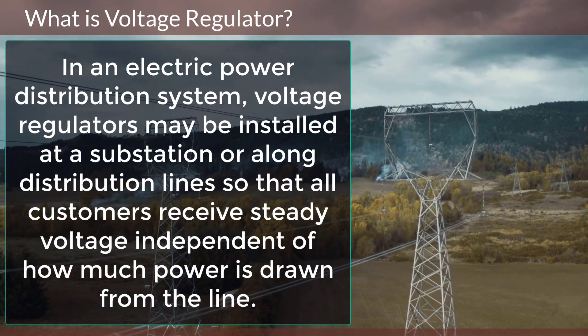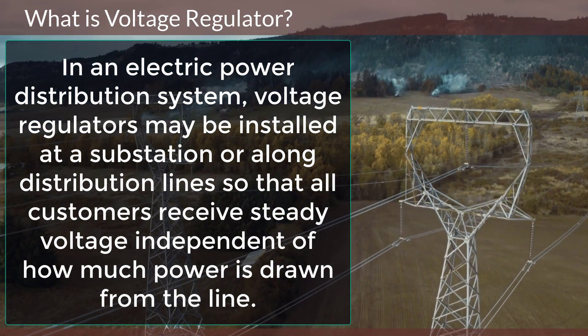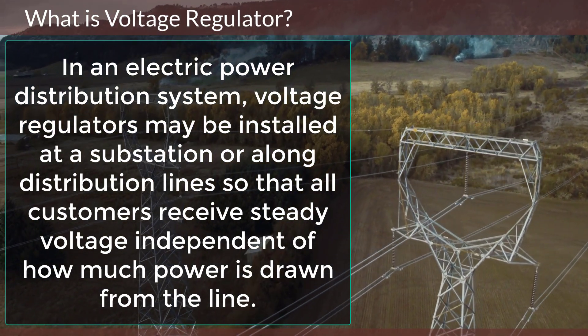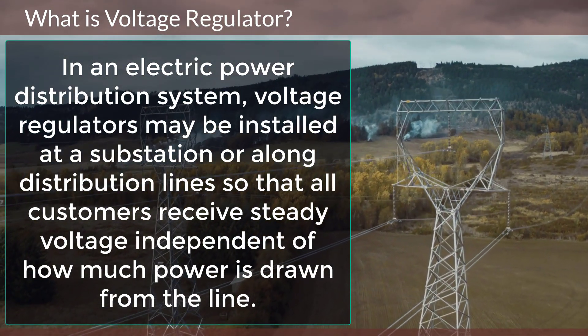In an electric power distribution system, voltage regulators may be installed at a substation or along distribution lines so that all customers receive steady voltage independent of how much power is drawn from the line.